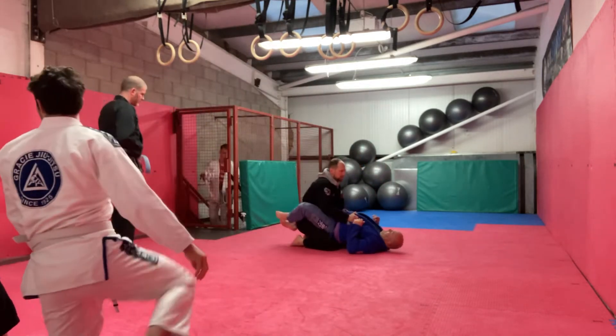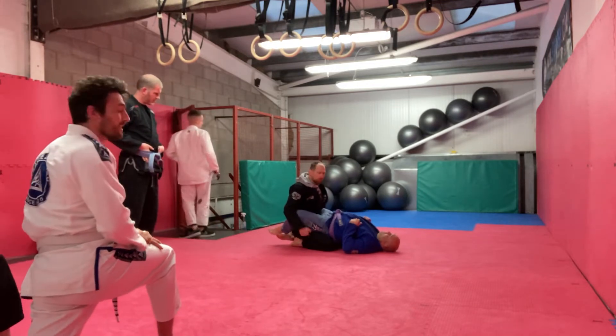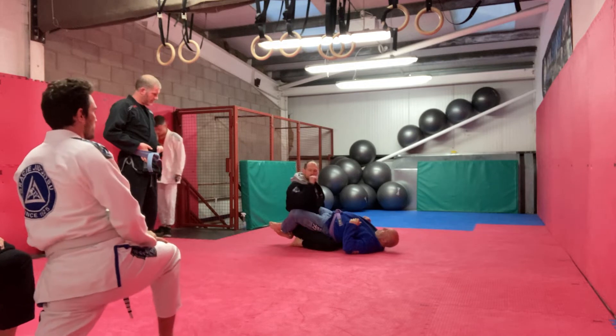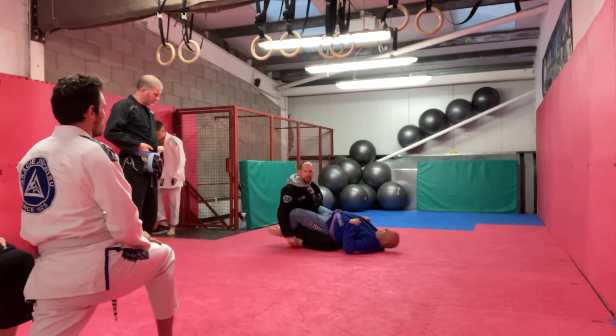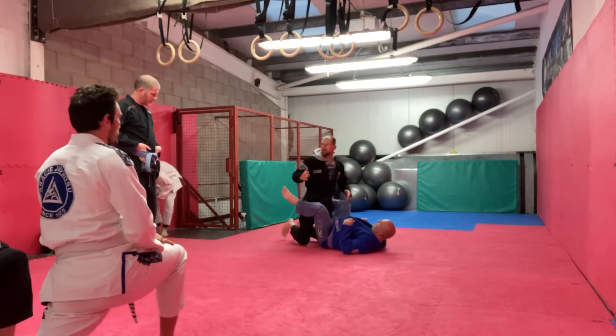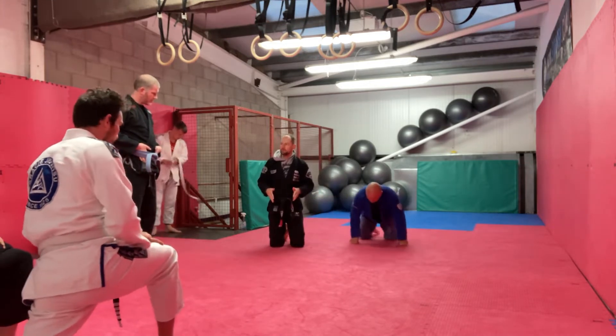So if he wraps me in the closed guard, I tilt my pelvis, but also as he pulls I push my legs into the ground. Right — there's no way — his legs are popping. So I'm actually doing a leg extension into the ground with both my legs.